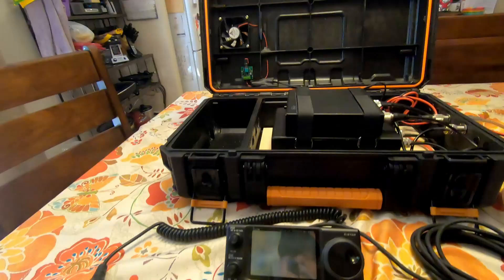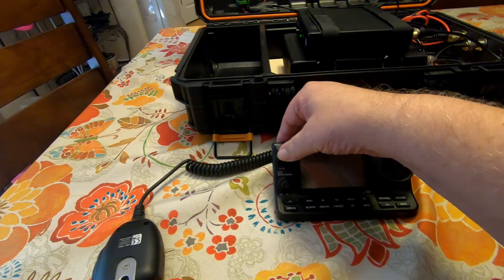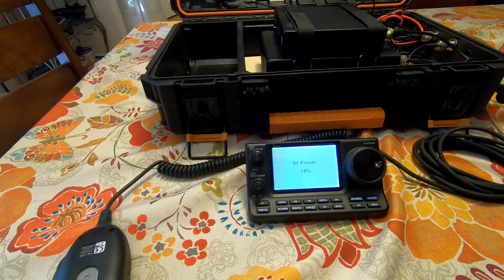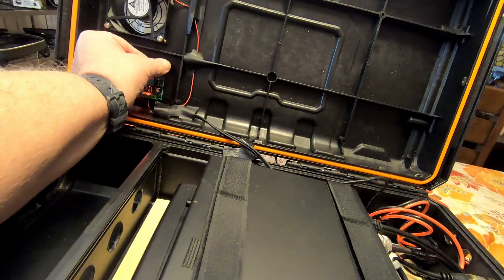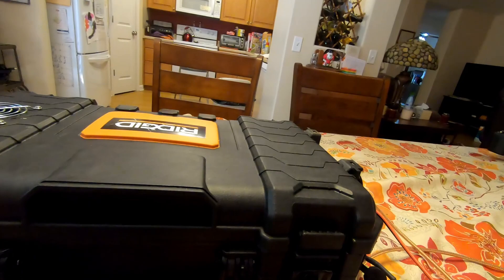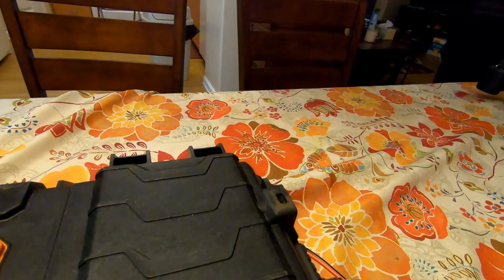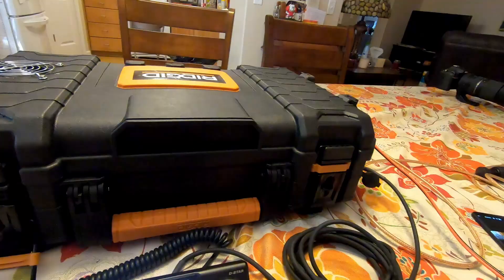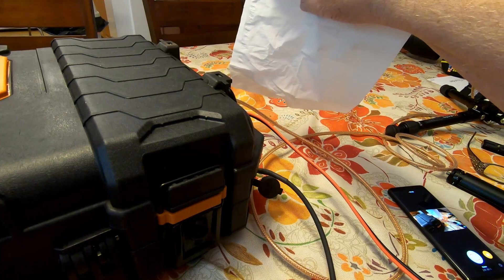Now we'll power this unit up and see what we've got. The radio is on. Now let's turn on the fan. We can now close the case and with the microphone in hand we're able to operate the radio. There is definitely airflow out the sides of this case. Here's a tissue — if we put it down you can see it blowing from the vent holes. So we're getting airflow completely through the case, which will help cool the radio and keep everything operational.